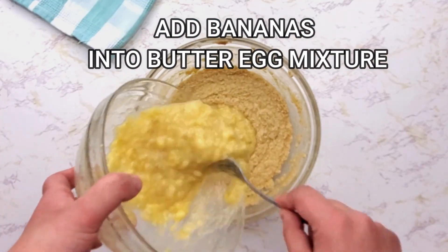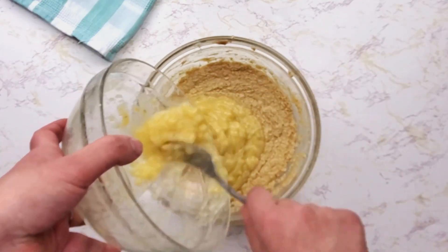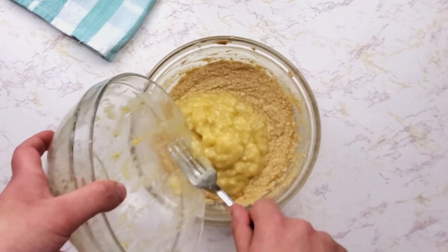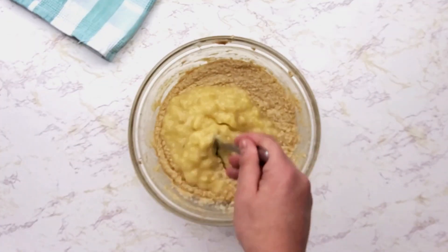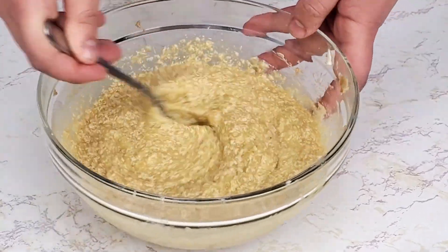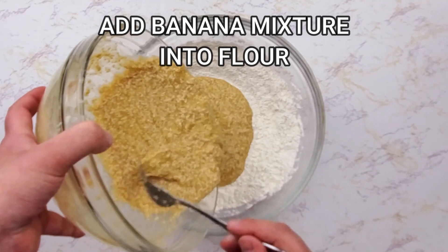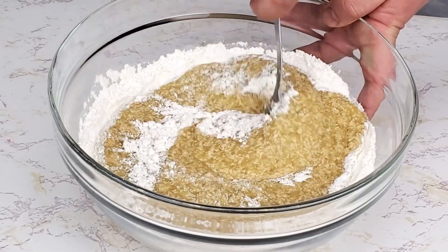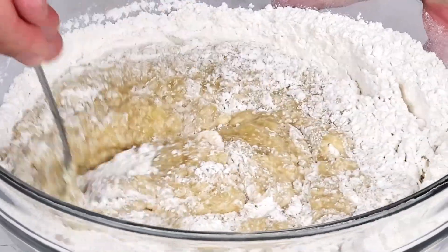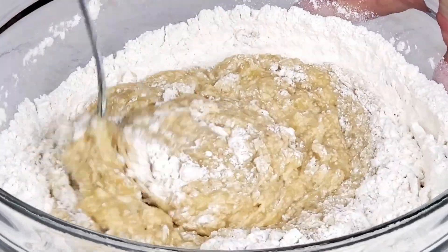Add bananas into the butter-egg mixture and mix it together. The final step is to combine the banana mixture with flour. Mix it well until everything gets incorporated.